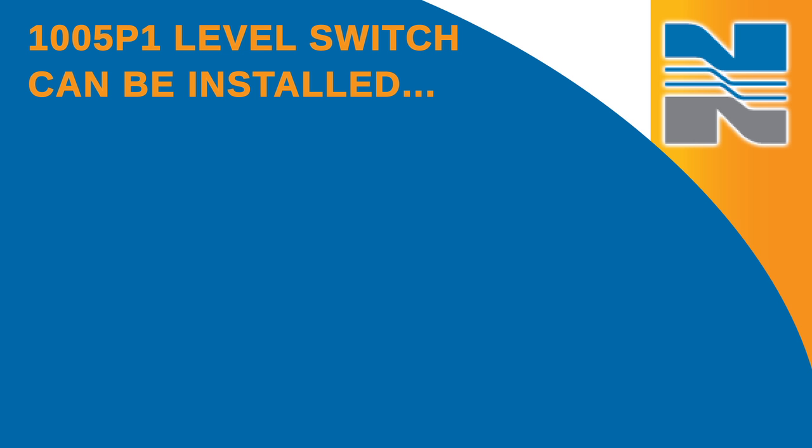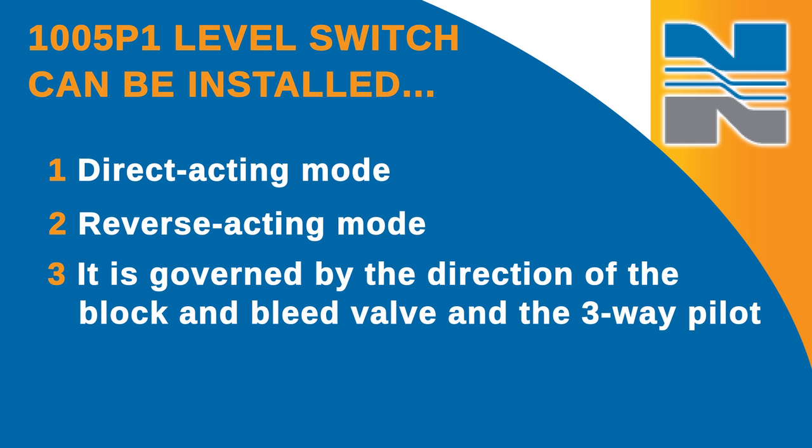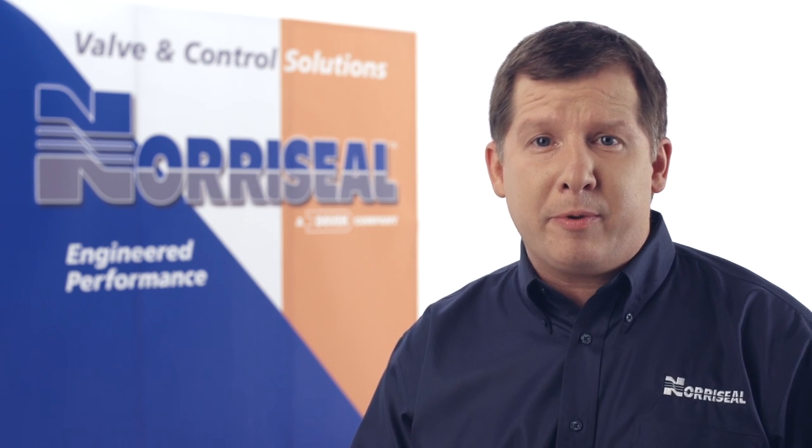The 1005P1 level switch can be installed in either direct or reverse acting mode. It's governed by the direction of the block and bleed valve and the three-way pilot, if one is equipped, relative to the float position. We have a chart in the Operations and Maintenance Manual that can help you determine the orientation required to provide the desired operation.